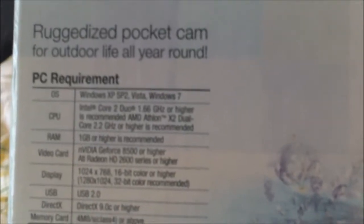On the bottom it says 'ruggedized pocket cam for outdoor life and year-round use.' It also lists compatible computers — Windows XP, Windows Vista, and Windows 7. So basically my HP downstairs and my MacBook Air will both work fine. That's the side of the box. Here's the front — it's been opened, so I apologize for it being ripped.